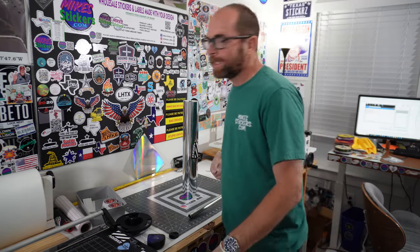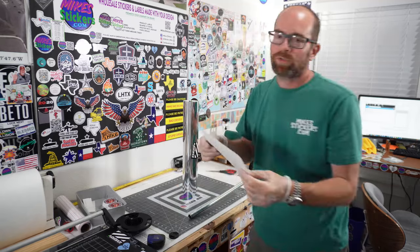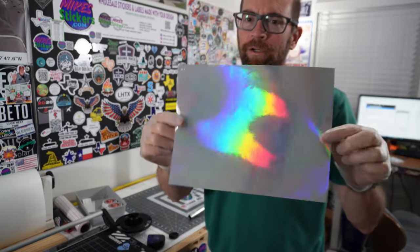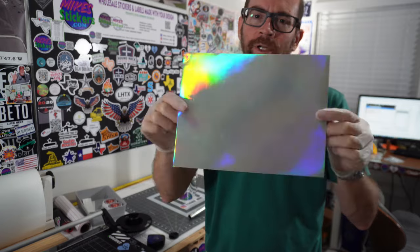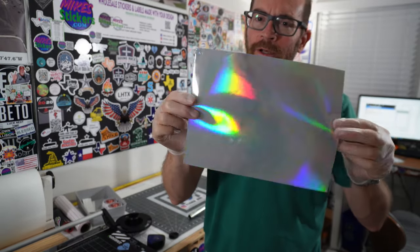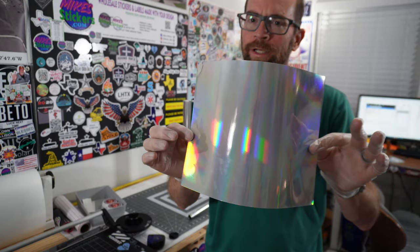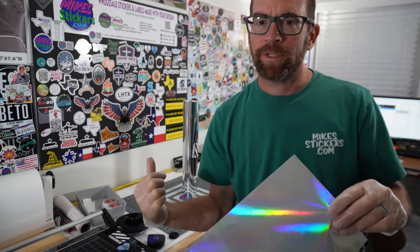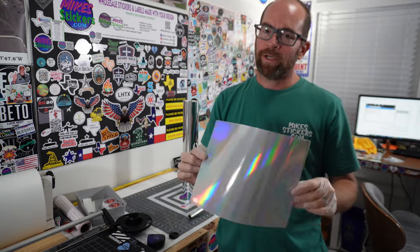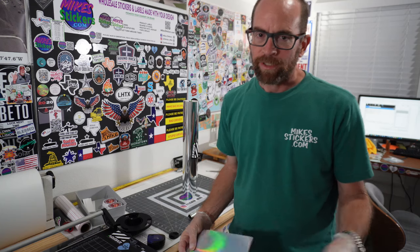They also sent me just a small visual sample of the holographic. Basically the holographic is the same thing — it's going to print on it the same, but it's obviously going to have the holographic effect. They told me they don't send this as a sample; they'll send the silver chrome as a sample. So if y'all want any of that, just go ahead and hit them up to test it out. They're not going to send you a whole bunch, but they'll send you enough to at least test it out.